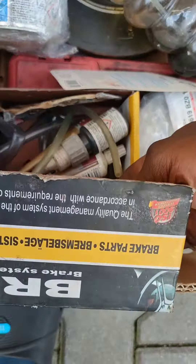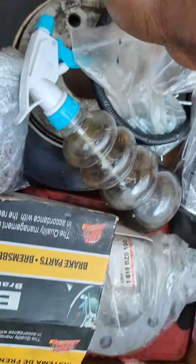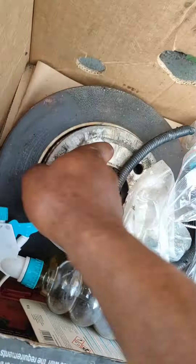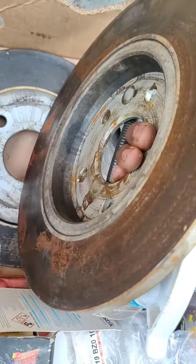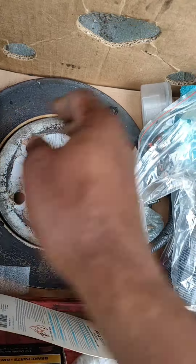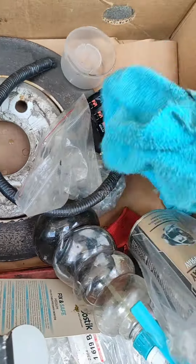There are many things that need to be changed on the brake. Because I sell parts from Mondeos, I removed this one maybe two weeks ago from another Mondeo — it's not so bad, it's quite good. I'm going to use it. As you can see, you can read the number everywhere on it, so it's quite good.